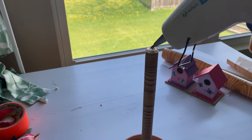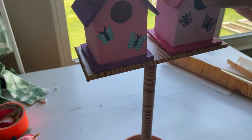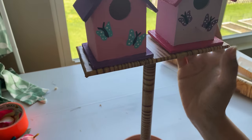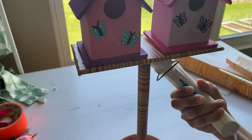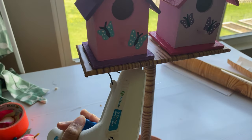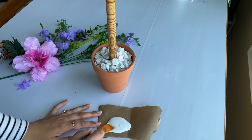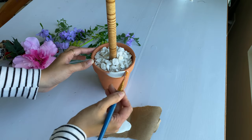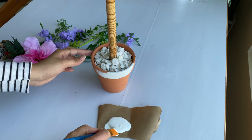Now I'm applying a lot of glue at the top and carefully placing the base, making sure it is centered. Make your adjustments before the glue dries, then apply some more glue at the edge for extra support. Then I have some white chalk paint and I'm going to paint the pot with it.